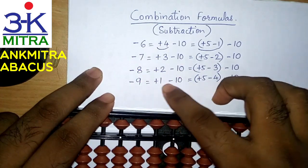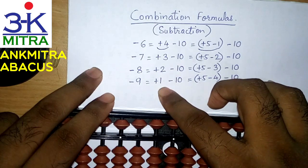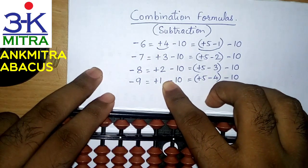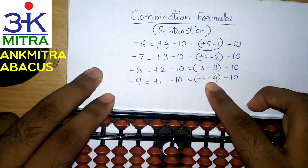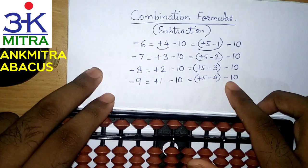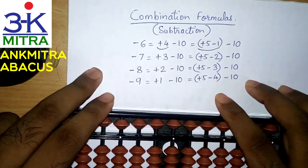Similarly for 8 and 9 as well, where we have the respective big friends as 2 and 1. Whenever we don't have enough beads to be added on the primary rod, we use the respective small friend formulas and then finish it with subtracting 10 on the next left rod. In this way, we can use this combination formula.